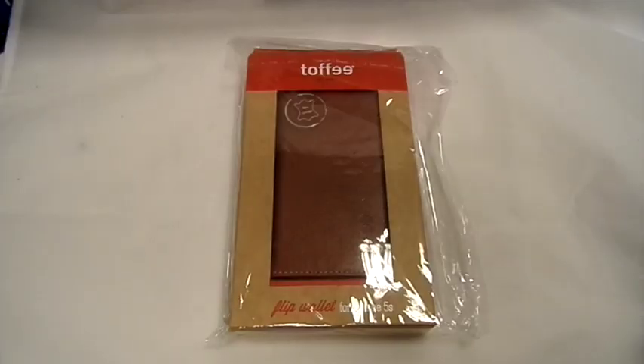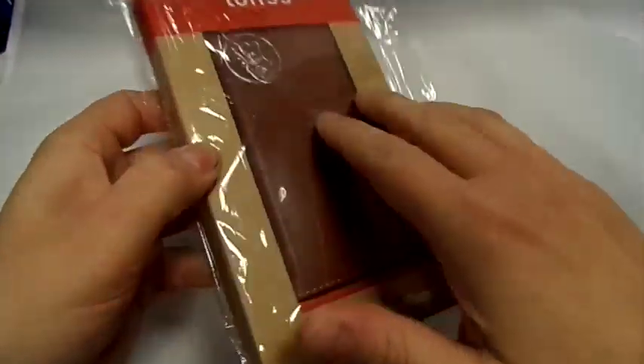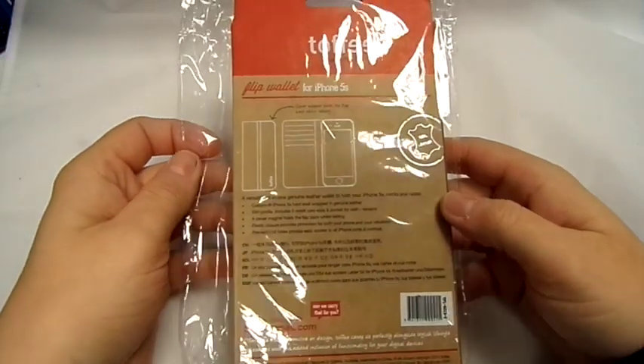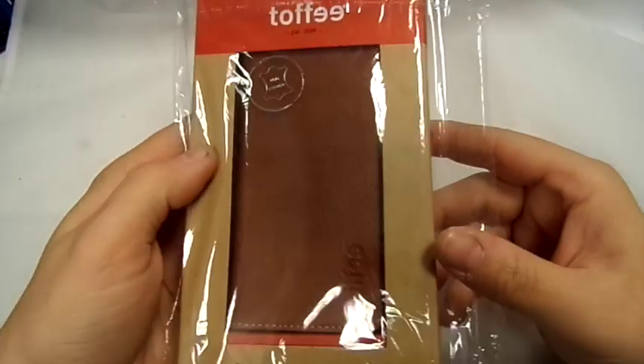Hi, this is Paul from Salmon Mobiles and this is a review on a flip wallet case for iPhone 5s or iPhone 5. It's real leather, which is very good. This is the packaging it comes in — a little clear plastic with a cardboard case inside. Here it is from the side and from the front.